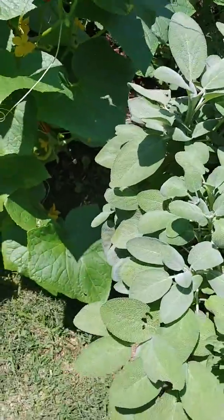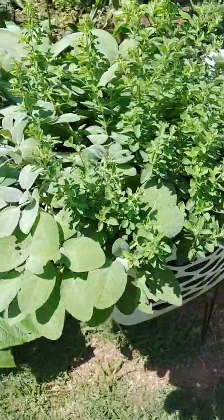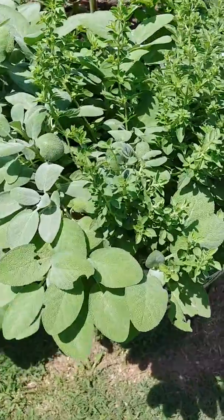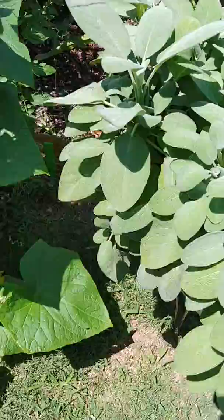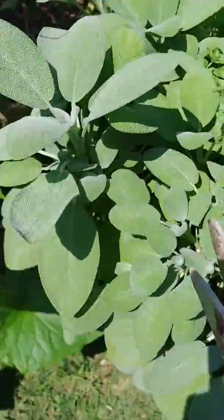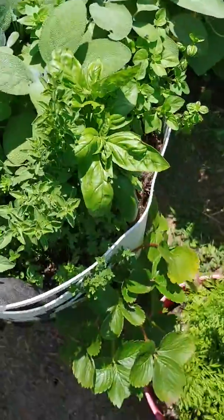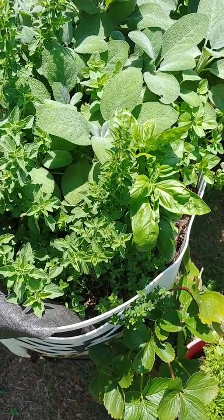This is my sage — the same one I've been filming a few times already since last year. I'm going to get some of this oregano and some more basil right there, and get some more of this sage, and then I'm going to dehydrate it all so I can put them up for later.